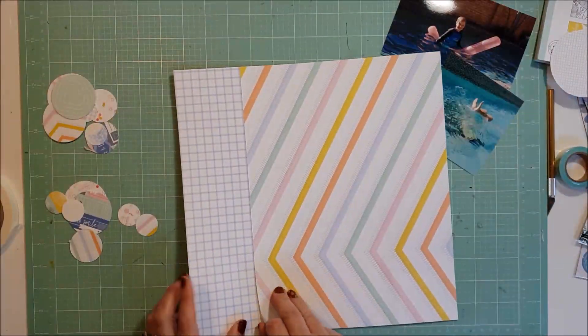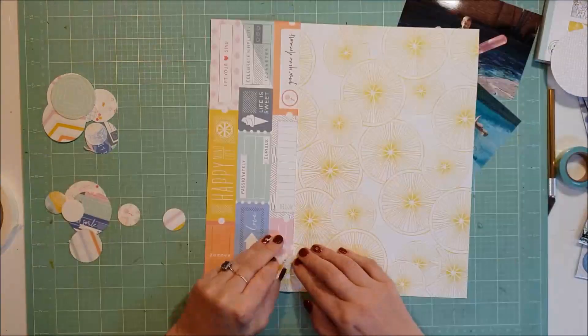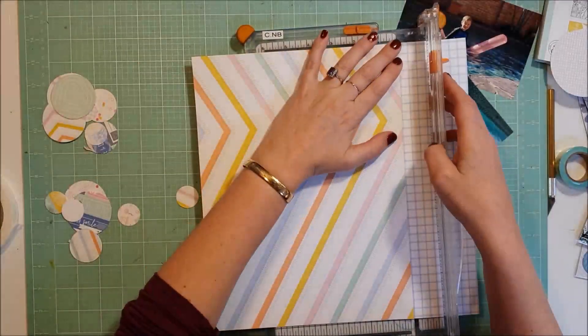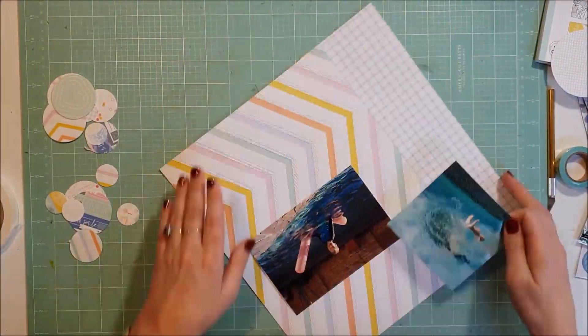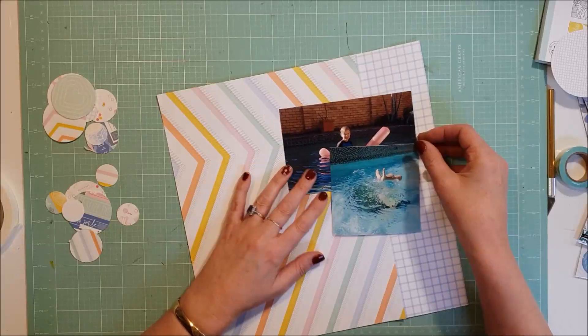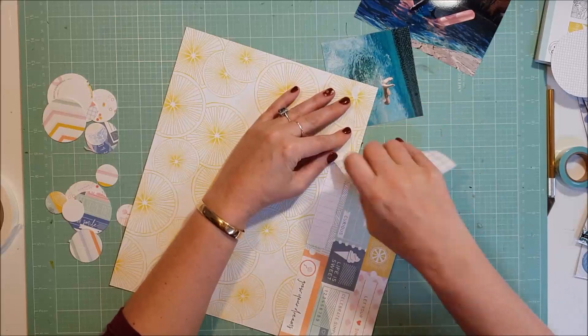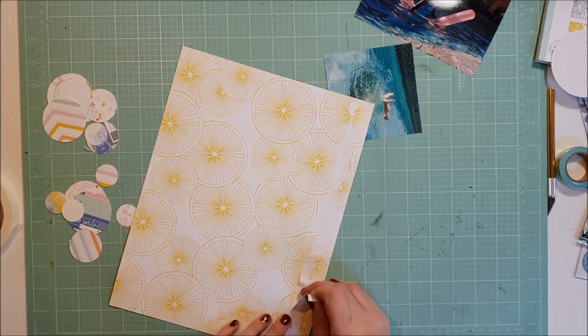I go, what am I going to do? I try to peel it up - I can see it's probably going to tear if I do it. Maybe I'll just try to make it work. I think about making it work, but it's just not what I have my heart set on. So I do pull it up and cut myself another piece of grid paper and go again.